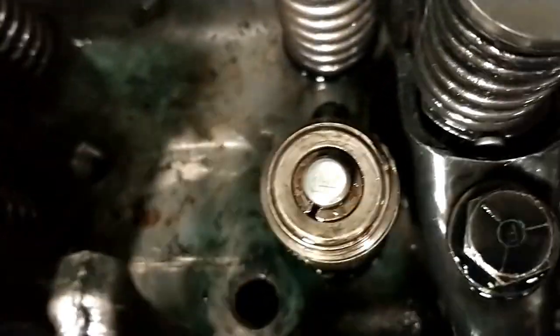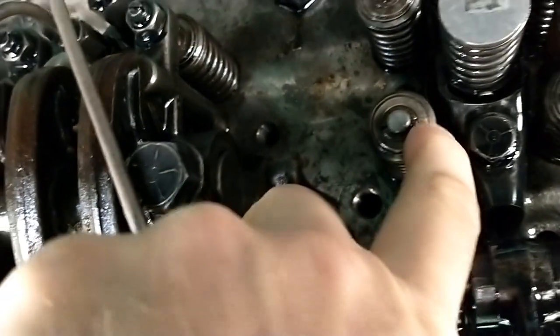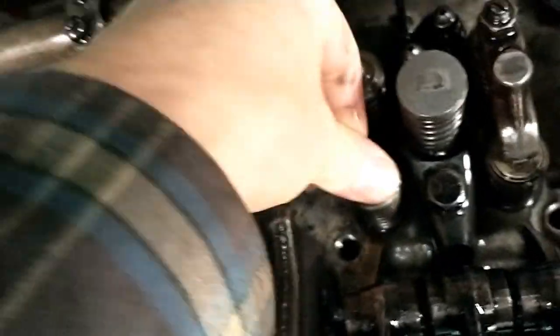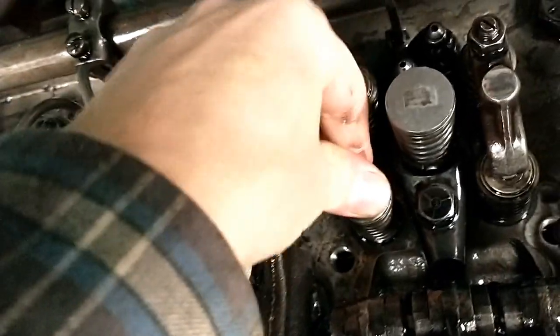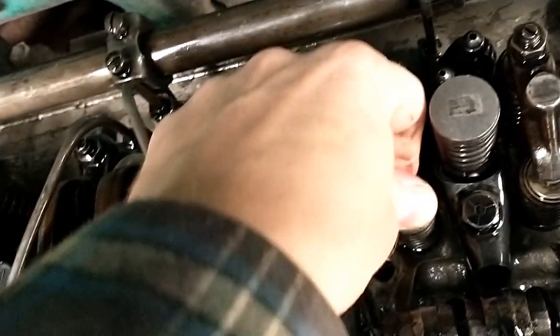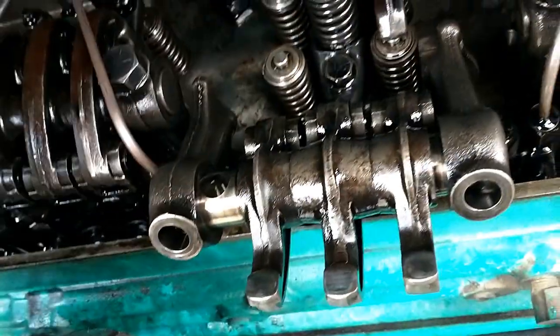I've had a good look at the valves. There is one small nick on the hat right there — it's not too bad. I can actually push the valve down and rotate it. It feels like it's not damaged; I can push it down and rock it a little bit. It doesn't feel like it's bent, so I don't think I need to pull the keepers and check it any further.